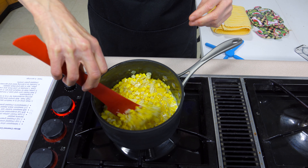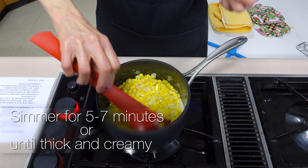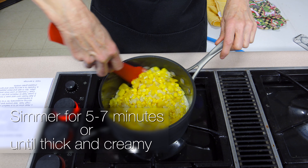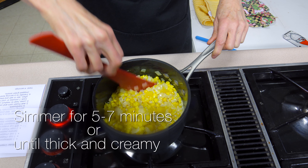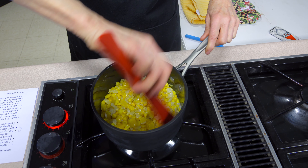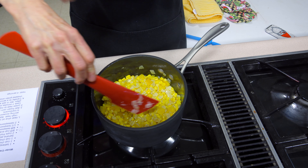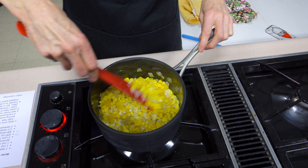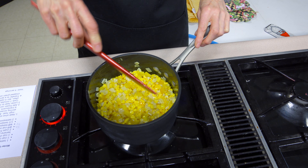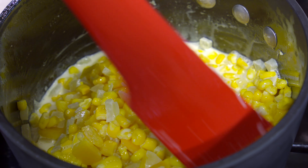The onion is translucent now. The peppers are still going to have a fair amount of texture — in fact they will keep some of that texture through the entire process. What I have now is two cups of frozen corn, and we're going to get those in there. We're going to bring this back and let it continue to cook for about two more minutes. This is just going to go through the thawing stage — it's not going to have finished cooking the corn, but we've got more ingredients to go.